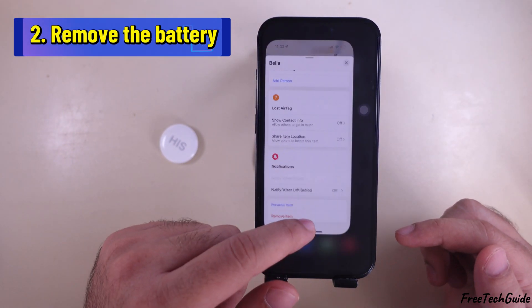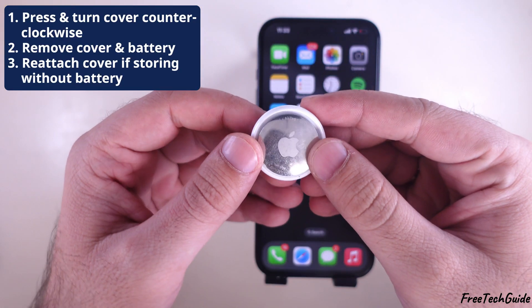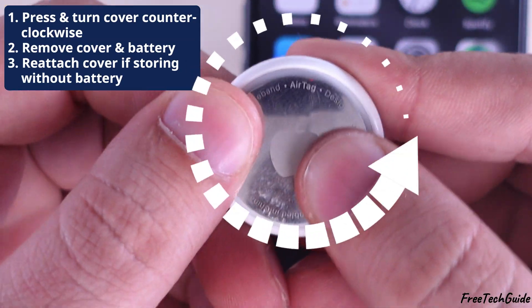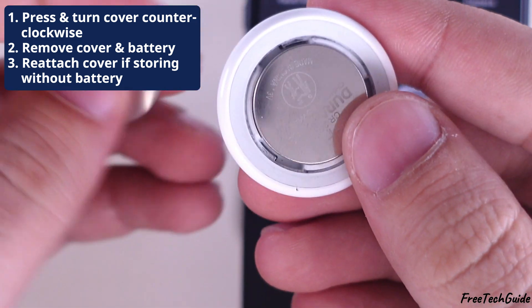The second solution is to remove the battery. Press down on the AirTag's stainless steel battery cover. Rotate the cover counterclockwise until it stops. Remove the cover and remove the battery.